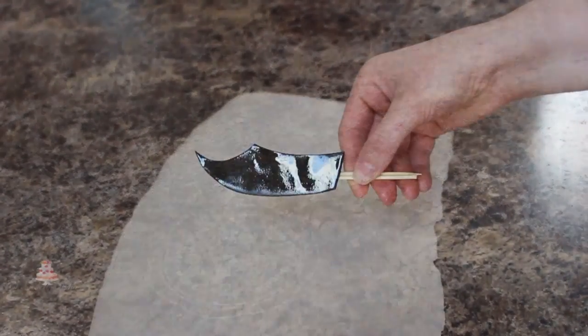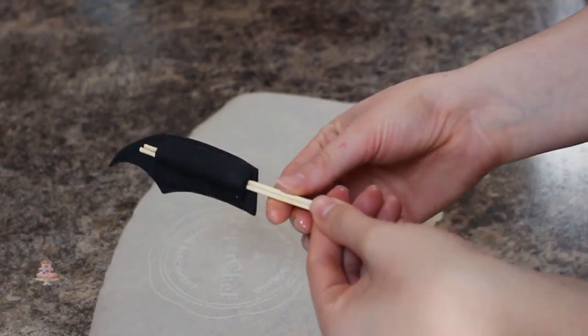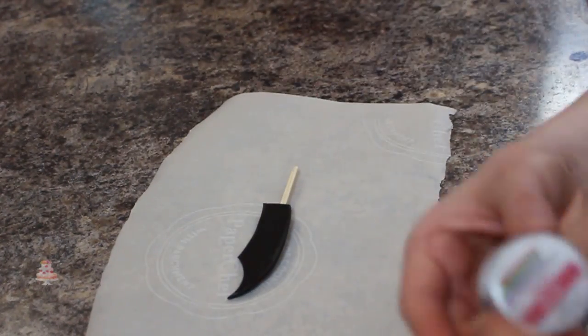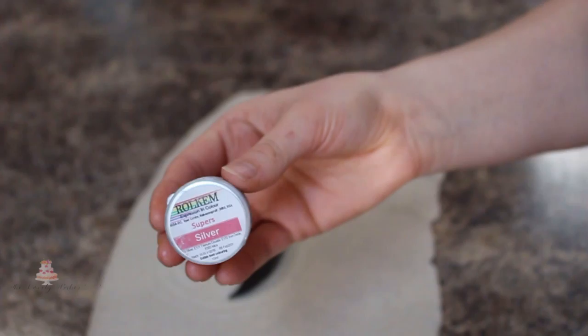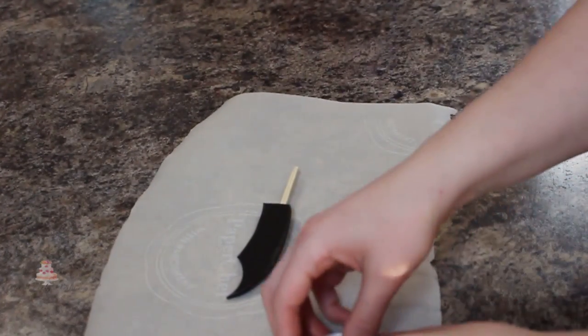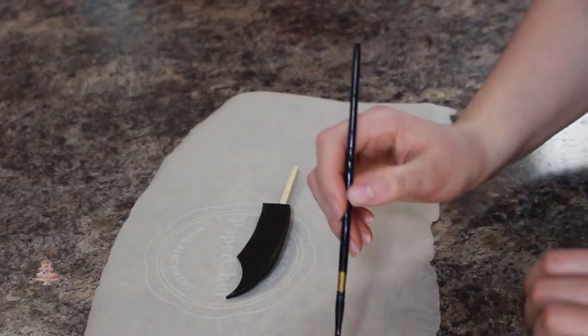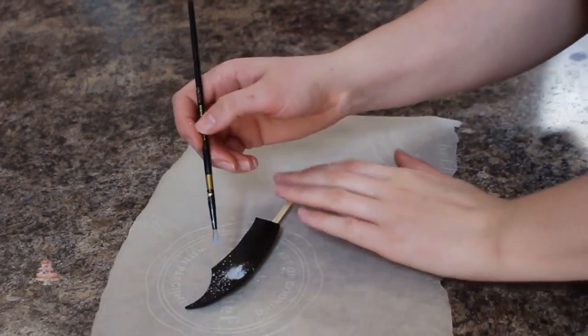To finish off the blade of my dagger I've attached two skewers to the back and secured them with some fondant, then I let that completely dry. I brushed the entire dagger with some shortening and then using my super silver Rolcom luster dust I just brushed that on with a paintbrush.